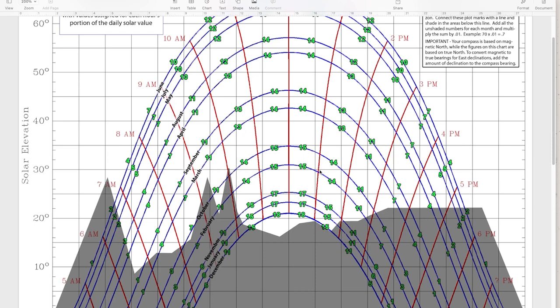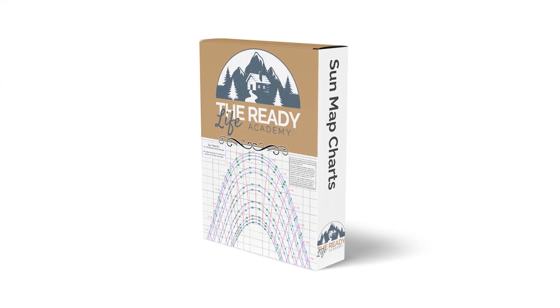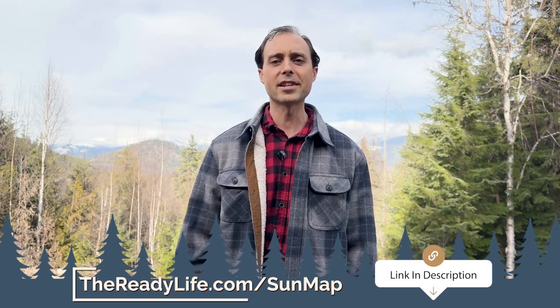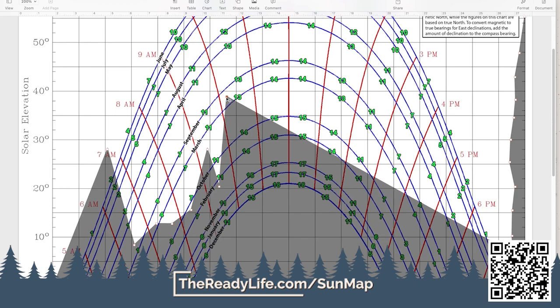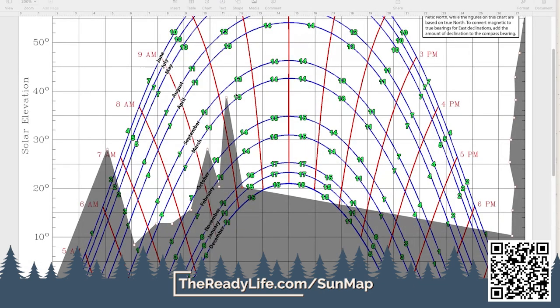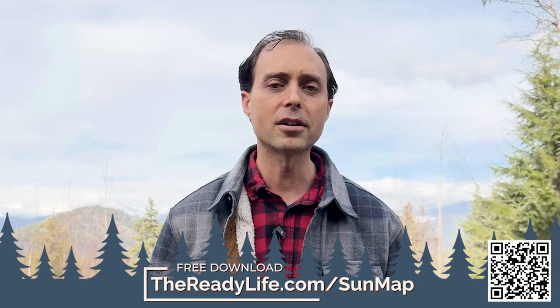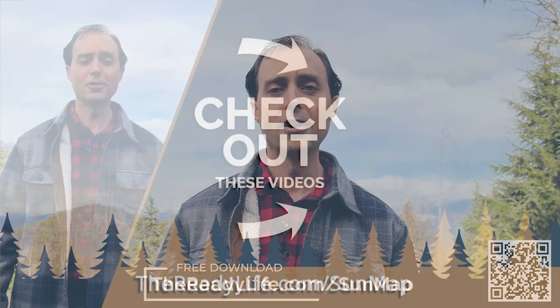If you're trying to find the best spot on your property for a greenhouse, solar panels, or anything that needs full sun, don't leave it to chance. Our exclusive sun map chart shows you exactly how much sunlight any location will get any month of the year. Download it for free at thereadylife.com/sunmap — it's a simple tool that gives you total clarity so you can stop guessing and start building in the right spot the first time. We'll also include a link to the best phone app we've found for this.